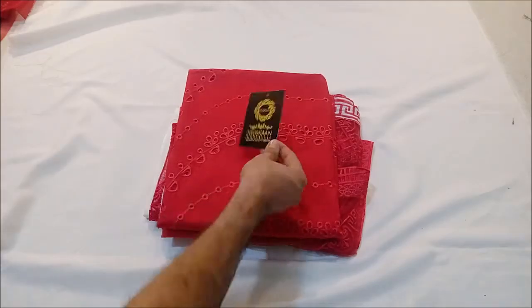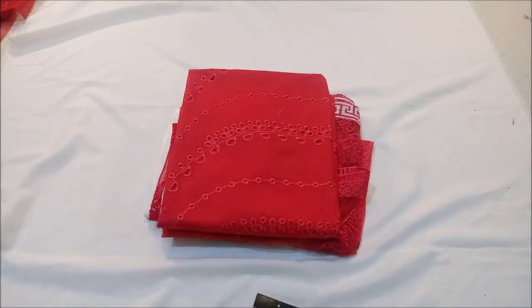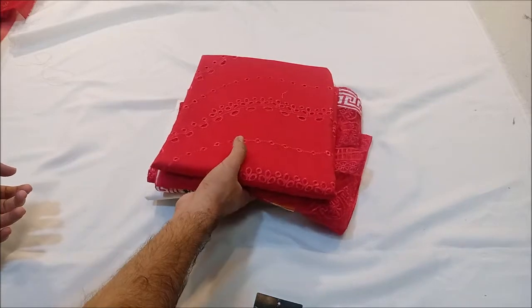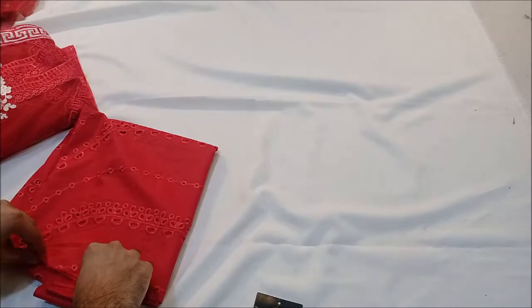Hello everyone, today we have brought this brand new design in Maria B Lawn 21 chicken curry. In this video we are showing you the dress. To make it super, the head coat is Maria B Lawn 21.